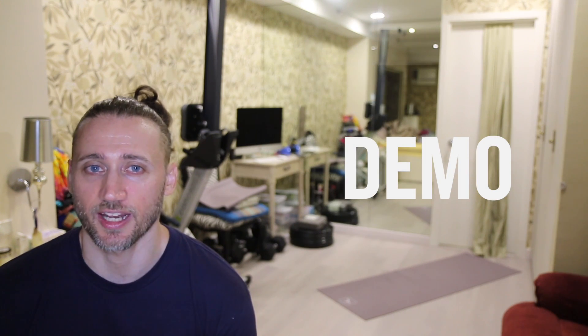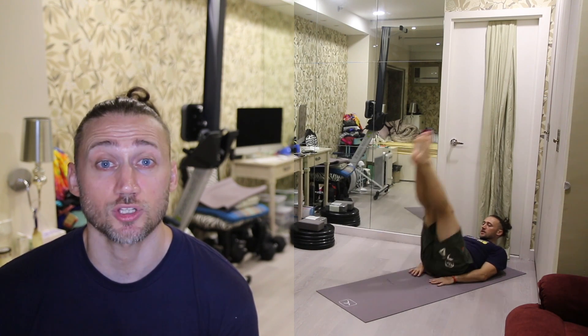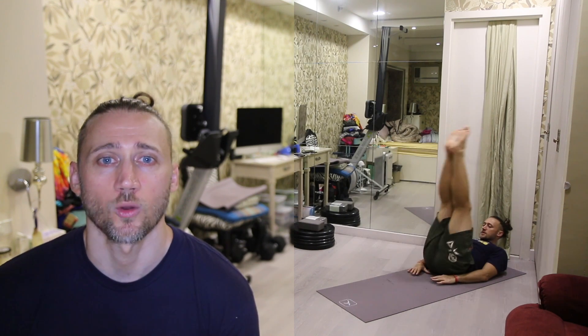Leg raises — we're revisiting the leg raise, guys. We loved it so much last week, so we're going to do it again. Laying down on the floor, hands can be underneath our butt. We're going to have our feet together, point those toes — the feet will be hovering off the ground about six inches or so. Lift those legs up nice and straight, keep the knees locked. We want the legs to travel all the way up about 90 degrees, bring it back down — don't touch the floor. Bring it back up 90 degrees, bring it back down, hovering just above the ground. 100 repetitions of the leg raise.